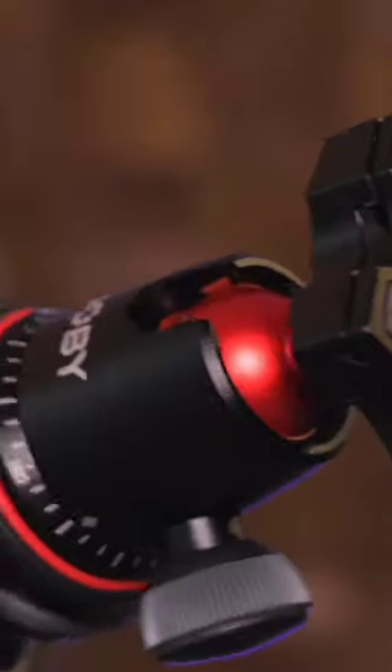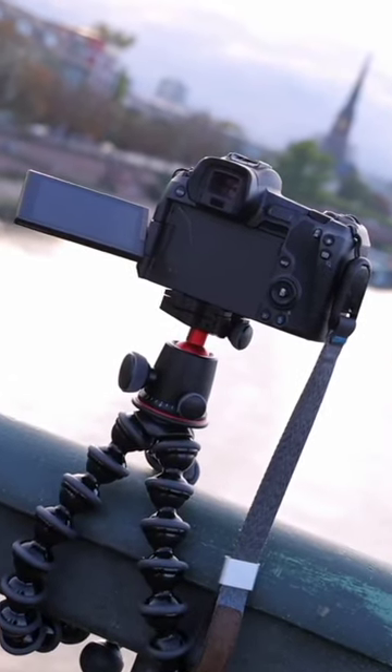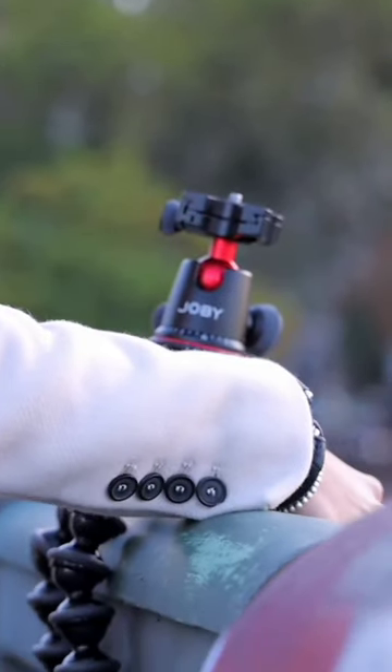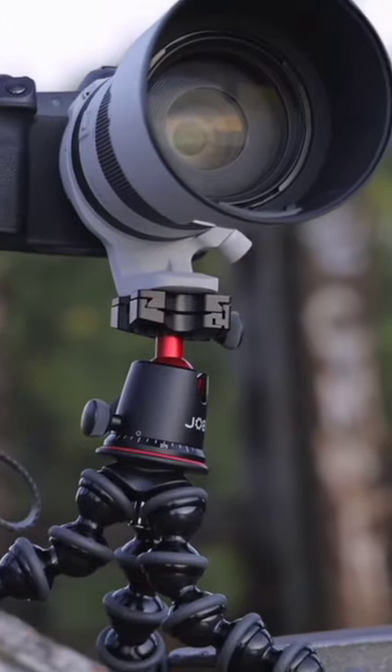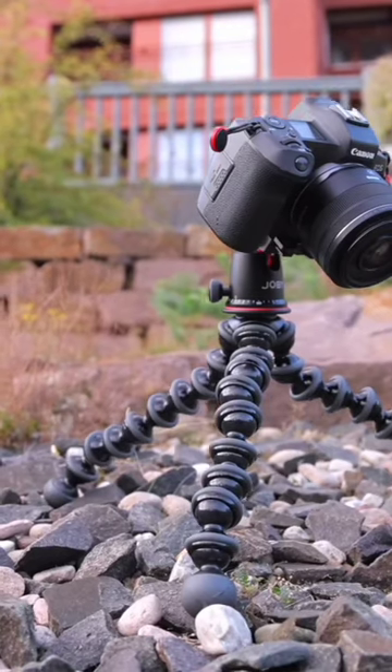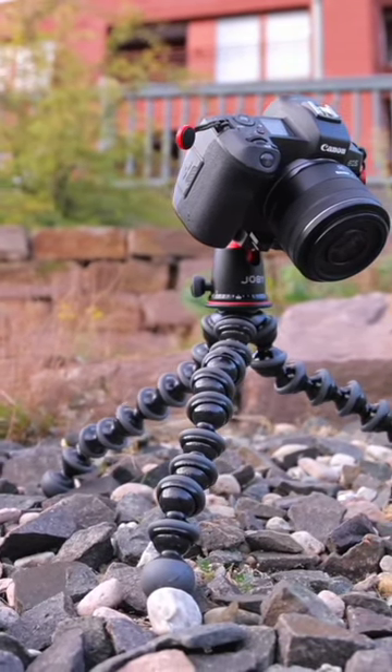This tripod is perfect for content creators who are always on the go. Its compact size makes it easier to pack into a camera bag, while its flexible legs can wrap around almost any surface, giving you endless shooting possibilities. Plus, it's compatible with both DSLR and mirrorless cameras, making it a versatile choice for any content creator.